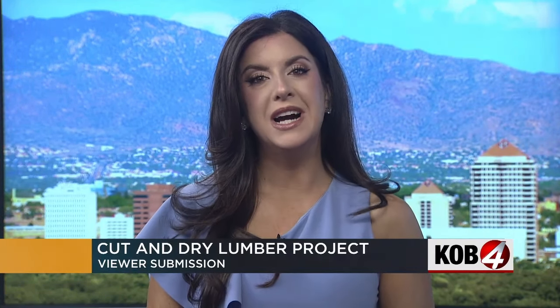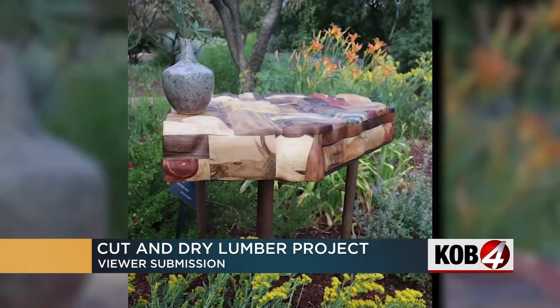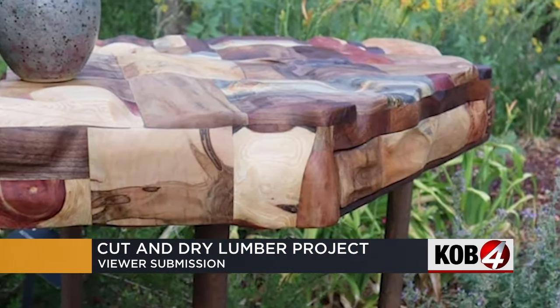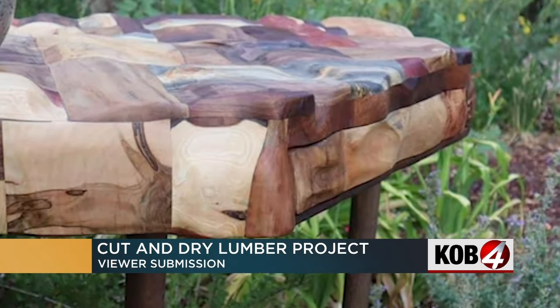After my DIY collaboration with Cut and Dry Lumber last week, I heard from several viewers who shared their projects using that local wood — really talented DIY-ers. Take a look at what Melanie made. She made a desk using all of the off cuts from Cut and Dry Lumber's scrap pile. Are you kidding me? Look at this thing. Absolutely stunning.